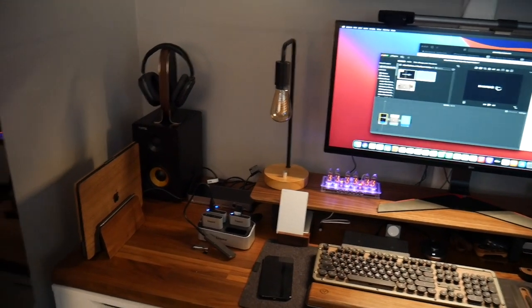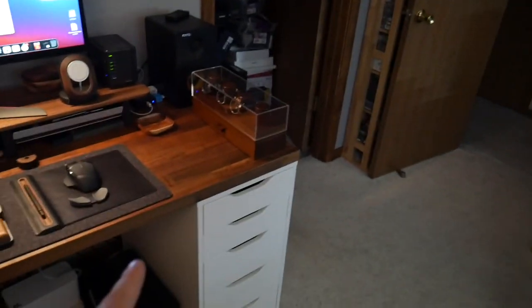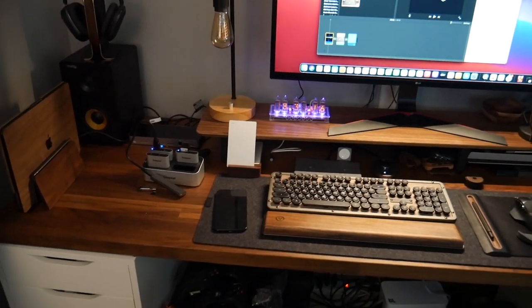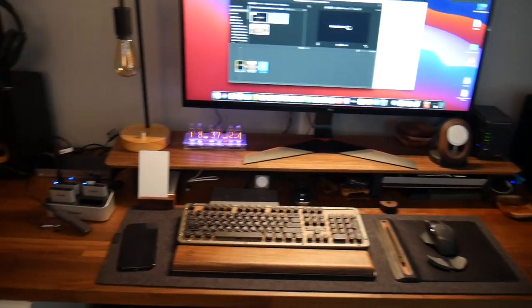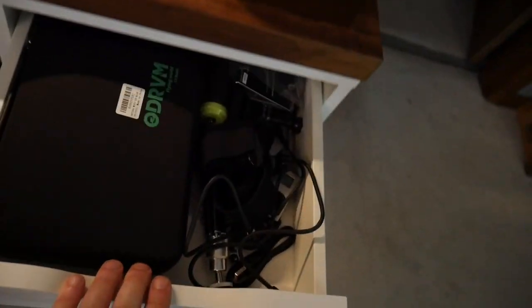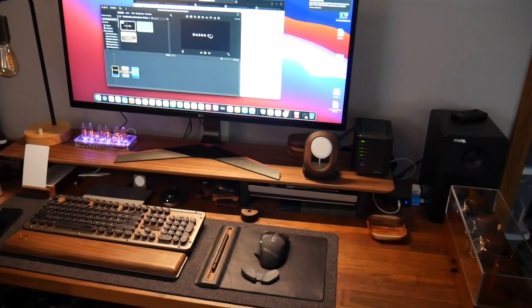Now you know what desk it is instead of asking in the comments! You buy two sets of Alex drawers and put an IKEA kitchen counter on top. The Alex drawers are full but very organized — for instance this one is all GoPro stuff: a nice case with all the GoPro accessories, old GoPros, tripods, monopods, waterproof cases, and more. If you want a tour of what's in the drawers, I'm happy to do that.